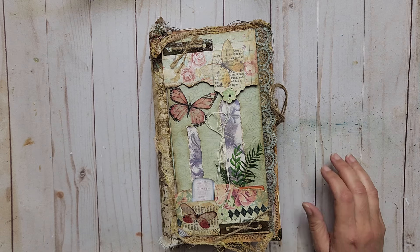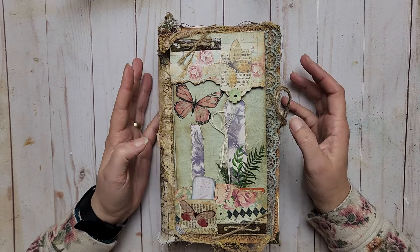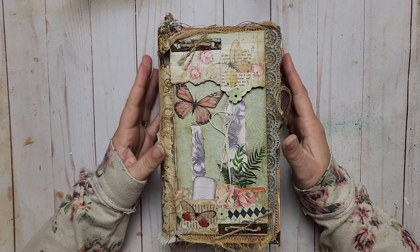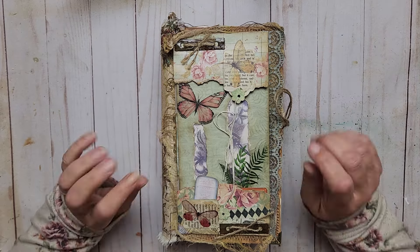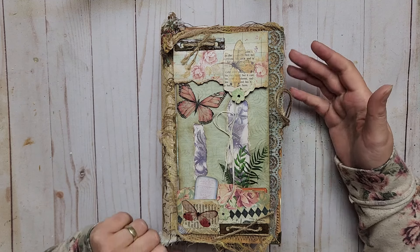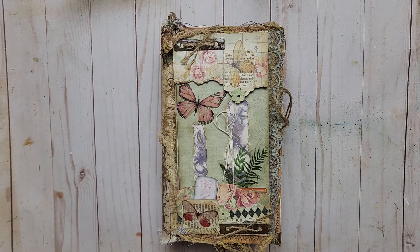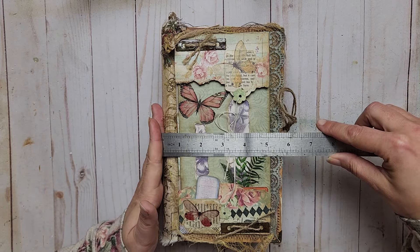Good morning, this is Irina, welcome to my art studio and to another journal sale. It breaks my heart, but I just have too many. I won't talk too much about it so I don't get upset — I want them to find a new home, but it's hard to give them away. I think that makes sense if you make journals.